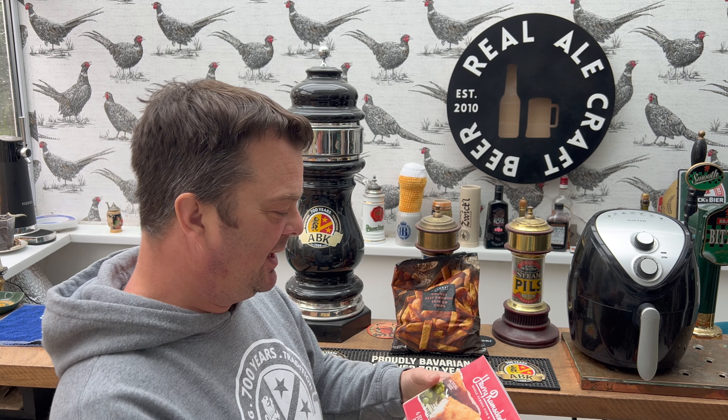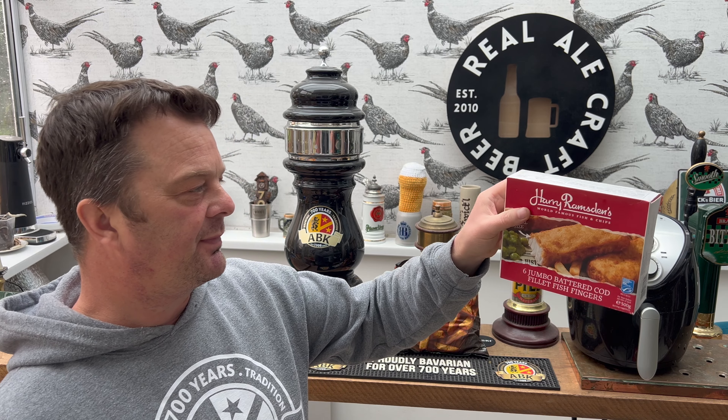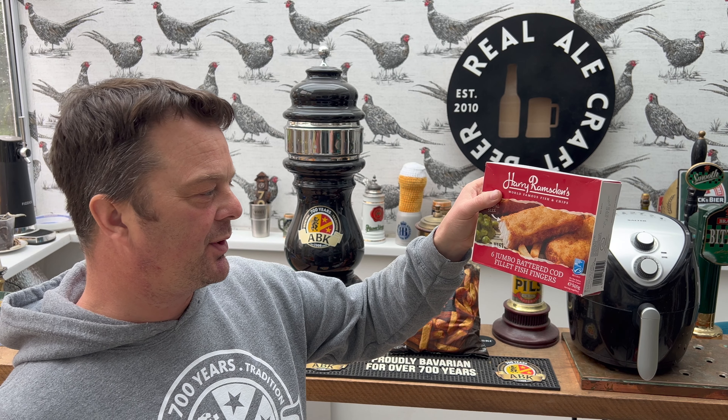Would I have bought them if I really took the time to look at the pricing? Probably not, to be honest with you. But it is what it is - I do have six jumbo battered cod fish fingers.